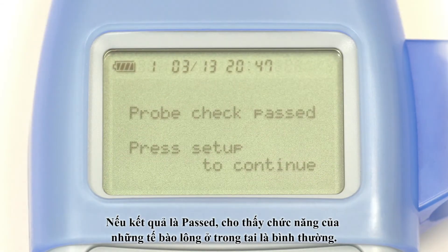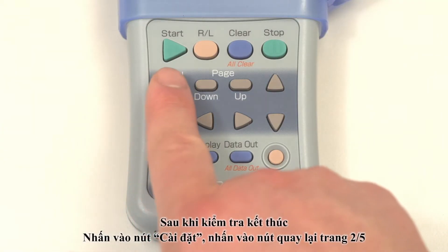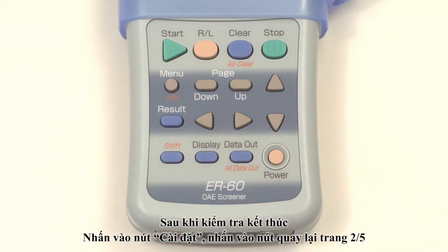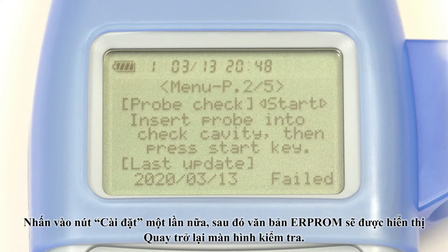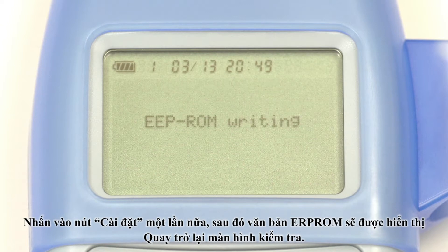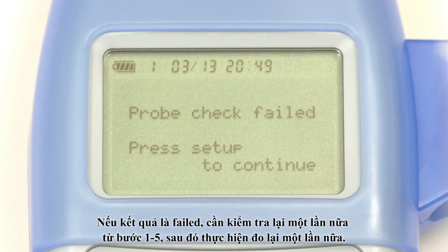All checks will be completed in about 1 minute and the results will be displayed. If the result is passed, the probe function is normal. After the probe check, press the menu button to display page 2 of 5 again. Press the menu button again to display EEPROM writing and the test screen appears. If the probe check has failed, start over from attaching the probe.